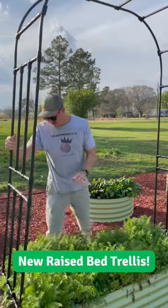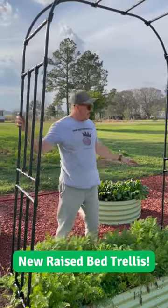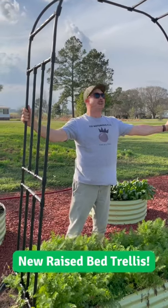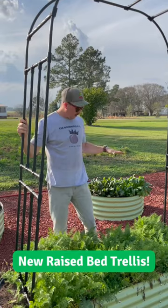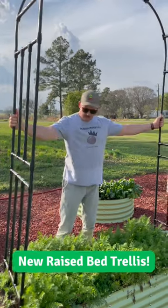Hey Trav. Yeah, tell me about this new trellis you got. So we just got this in the mail today, just put it together, took about five minutes. This is another cool new item from Olly Gardens, where we got all the raised beds. This is a metal trellis.